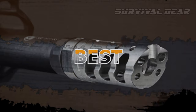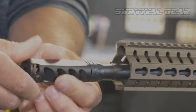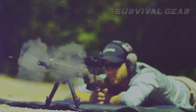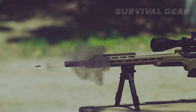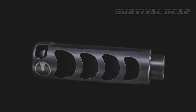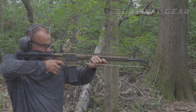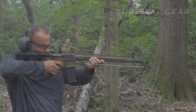Best AR-15 Muzzle Brake: suppose size isn't an issue, I'd like to introduce you to one of the most effective muzzle brakes on the market. It's big, loud, mean, and will reduce recoil substantially. The Ultradine Apollo Max brings you a premium-grade muzzle brake designed from the ground up to maximize performance. You'll be surprised by how much recoil you can tune out of your rifle with the Apollo Max.